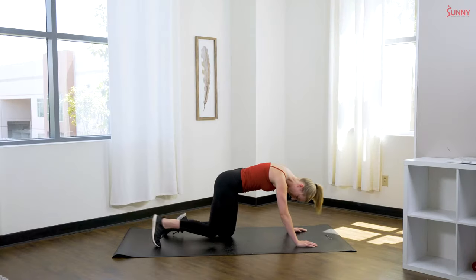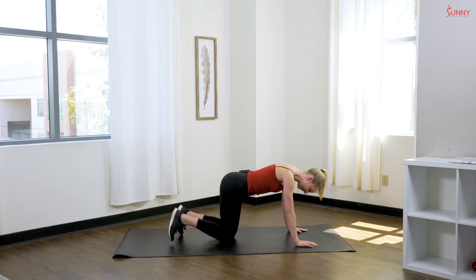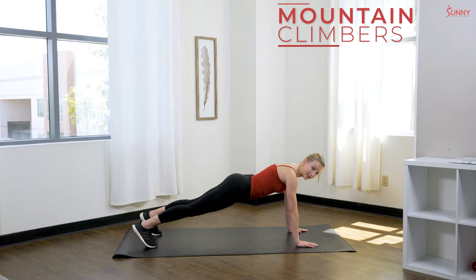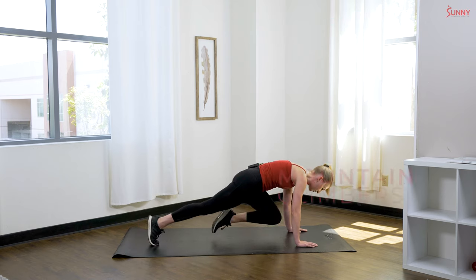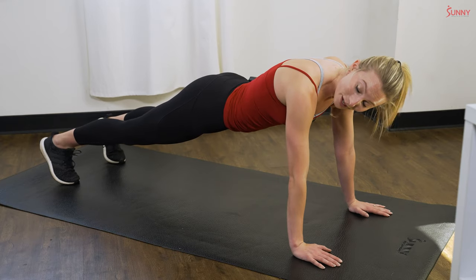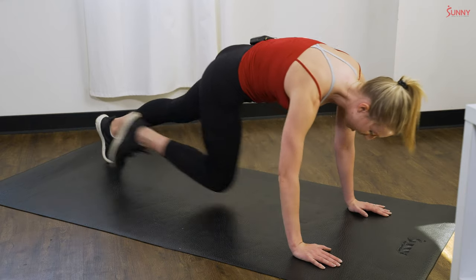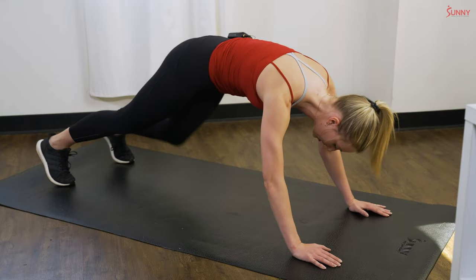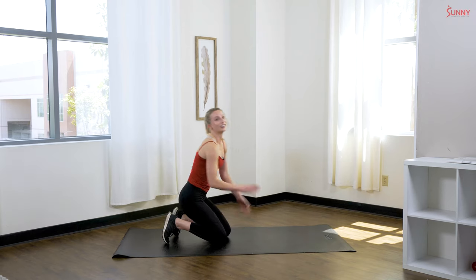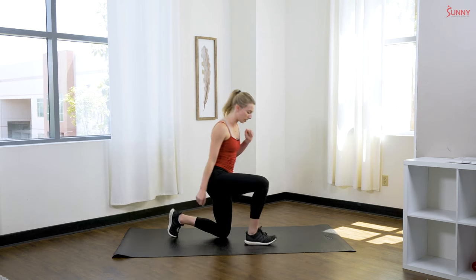Next up we have mountain climbers. Stay right in this plank position — nice high plank — and drive one knee forward, then drive the other one forward. If you want to work your obliques a little bit, you can drive your knee to the opposite elbow for a cross body mountain climber.